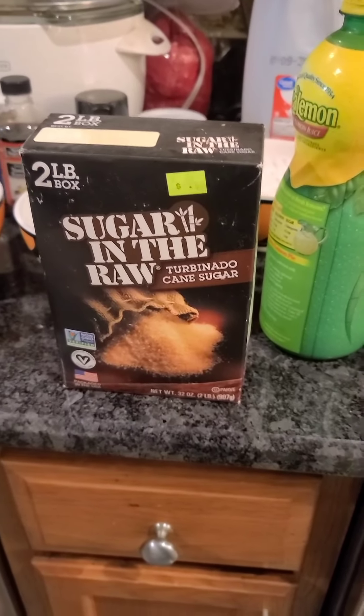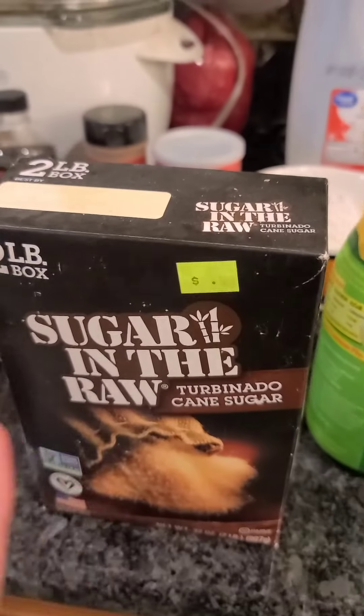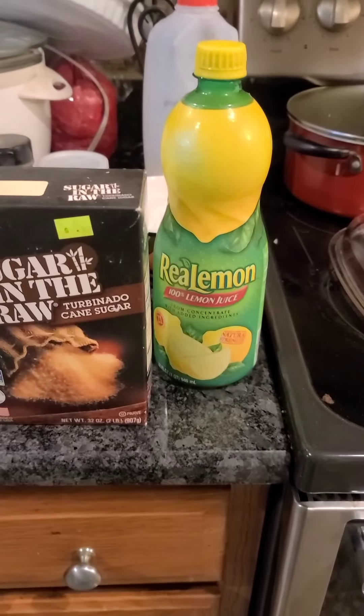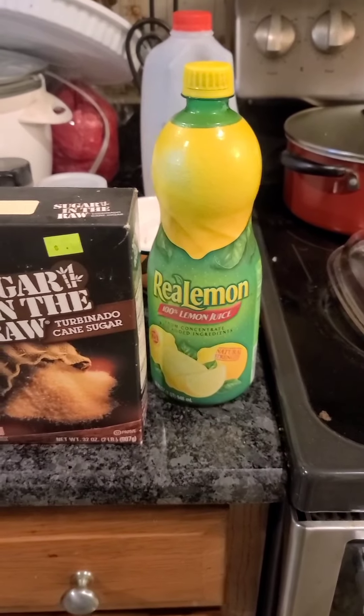I think I forgot two ingredients for the apple cobbler filling. We need brown sugar as well, and lemon juice. We don't have the real lemon fruit so we're just sticking with the bottled version, which is okay.